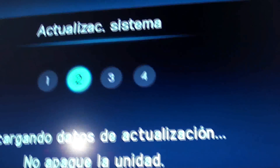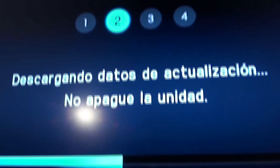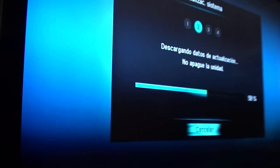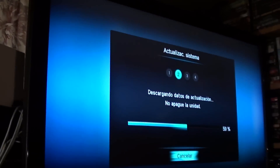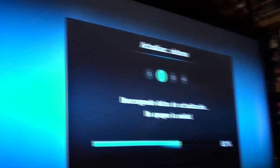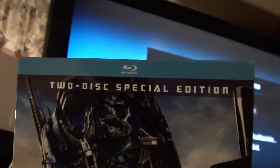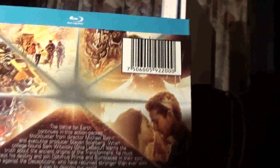It's worth noting that the Blu-ray quality is worth it. The disc is still expensive, but we've already seen copies in Tepito. I recommend buying the original. For example, here we have the box for Transformers 2: Revenge of the Fallen. It says it comes with two discs.